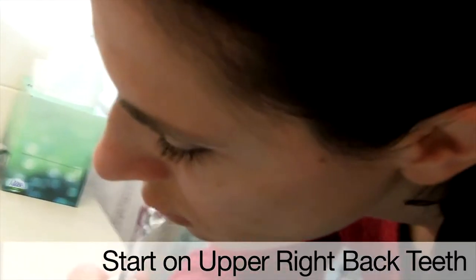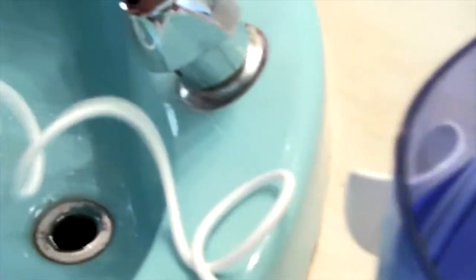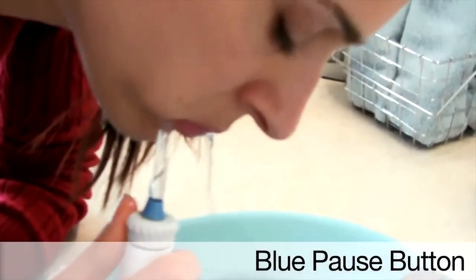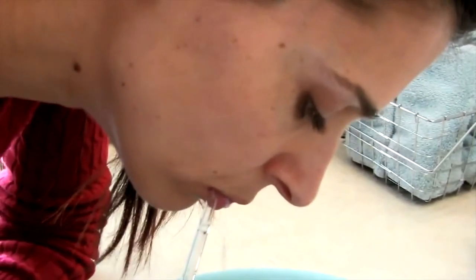Slowly progress around to the front teeth and then the back teeth on the left side. Now inside, run the water jet along the gum line at the same angle. You can press the blue button with your thumb to pause the water flow while you switch from the top teeth to the bottom teeth. Another great smile kept healthy by Waterpik.